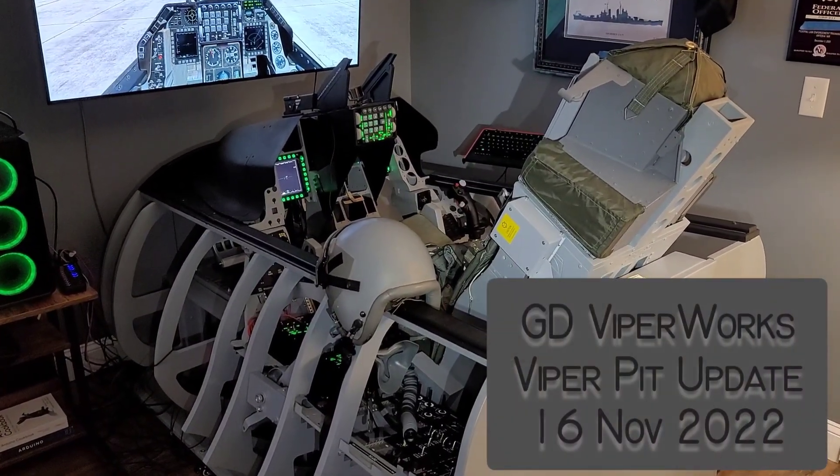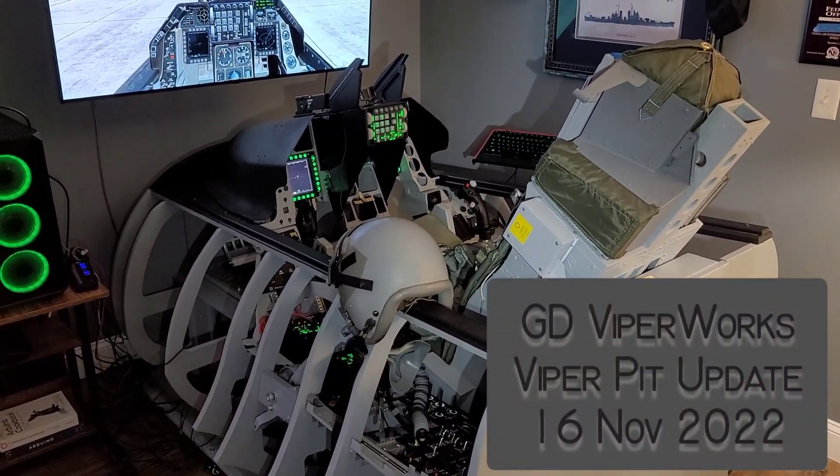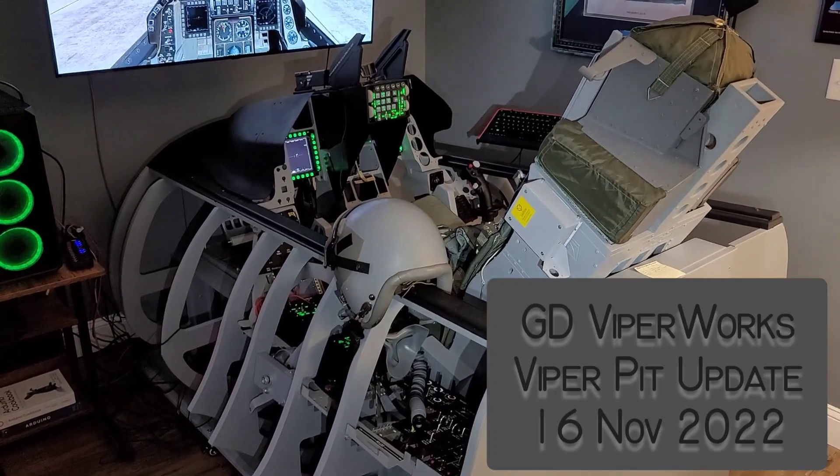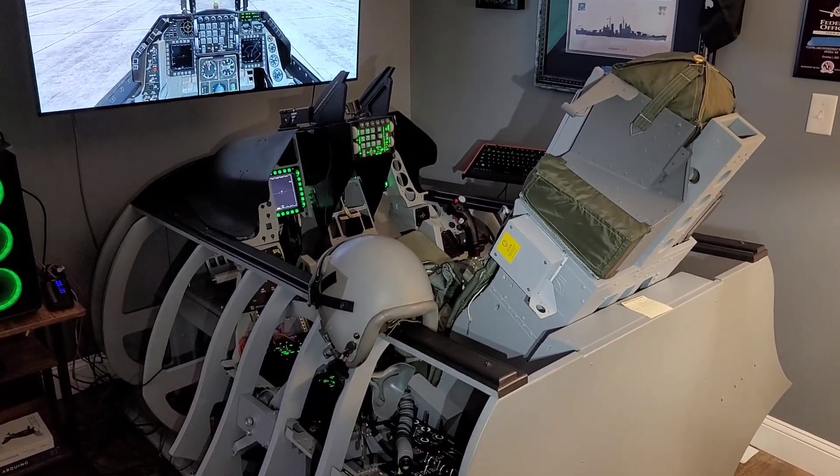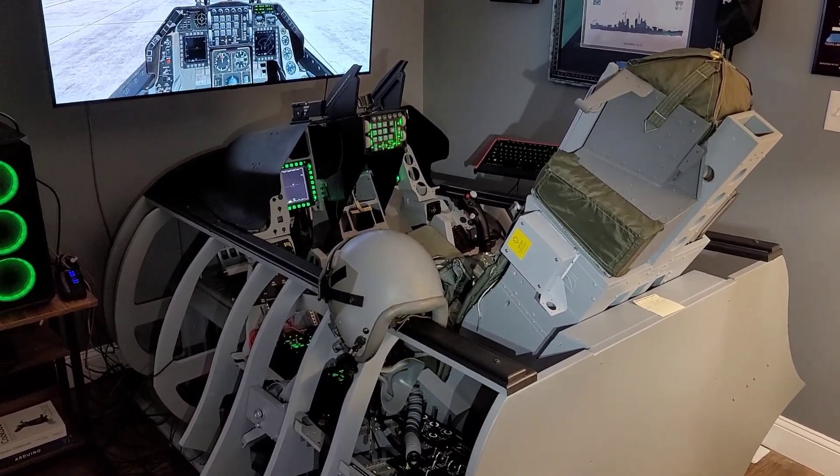Hey everybody, Quincy here. I've been long overdue for an update for my sim pit. It's a cold, wet, dreary New England day and I figured what better to do than that.